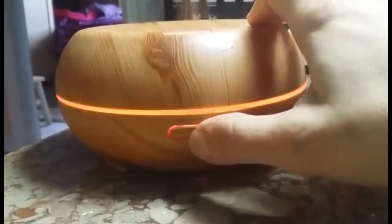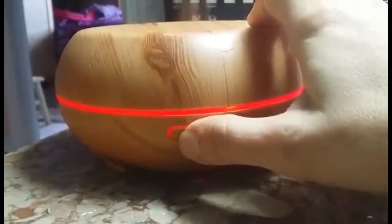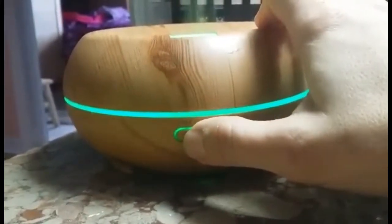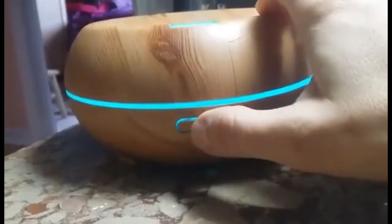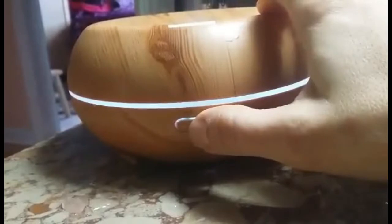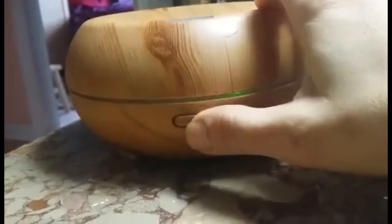If you hold this in and keep pushing it, it'll change to the color. You have the light or the dim — so the bright green, the light green, dark blue, light blue, purple. And then you can have it clear, white light, or just off.